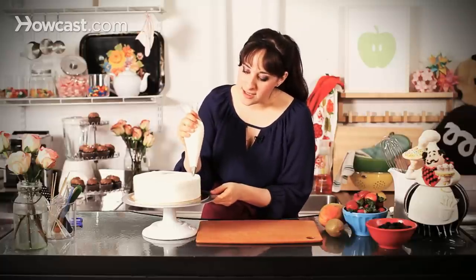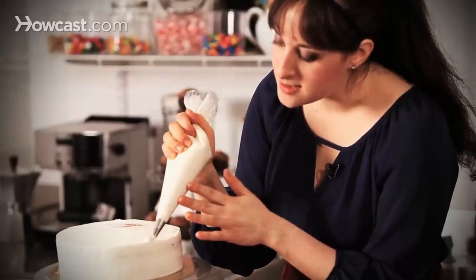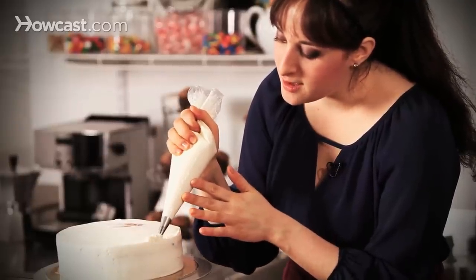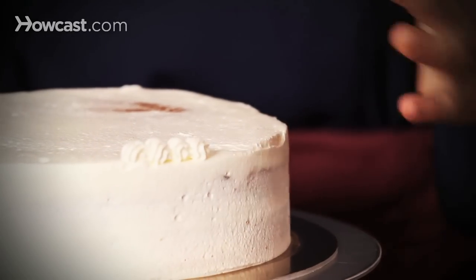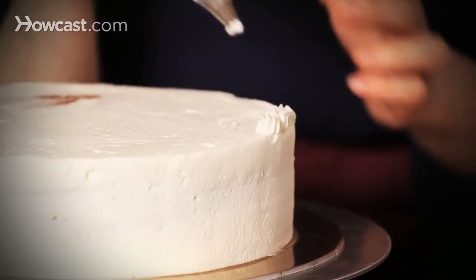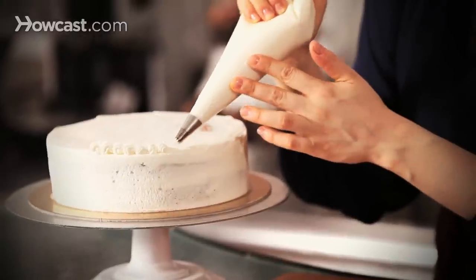All I'm going to do is start on the top of my cake, just push away from me, and pull towards to make just a little bit of what's called a shell. You can see I'm just kind of building a little bit of a wall all around my cake — just pull towards and pull back, and you can turn the plate as you go.